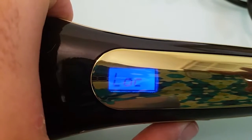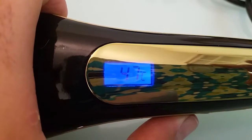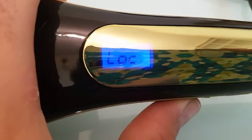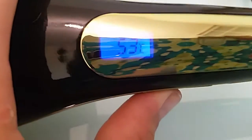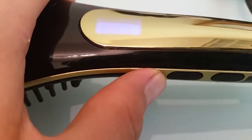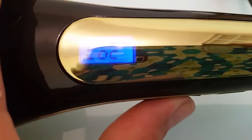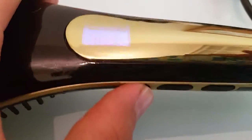I press it once shortly and then it locks. See, I press the buttons and it is LOC. Now to unlock it, I press the power button again and then I can change the simulator setting. Then I press the lock button and it's LOC again.